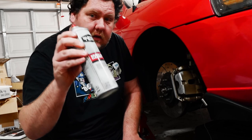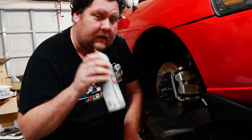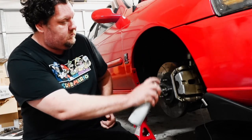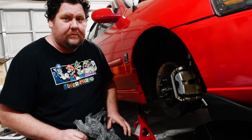Using some brake cleaner to make sure it's nice and clean before painting. Since I'm doing this the lazy way, I'm not taking off the actual caliper.